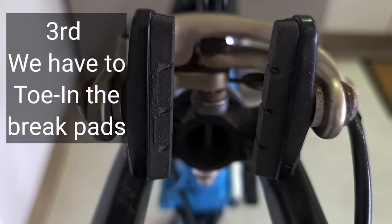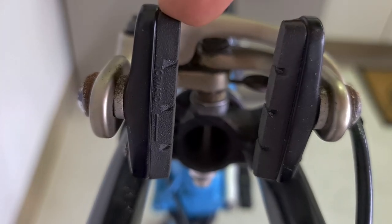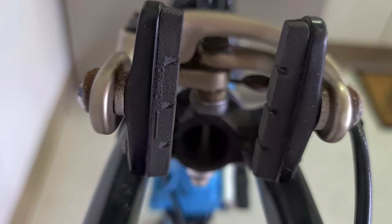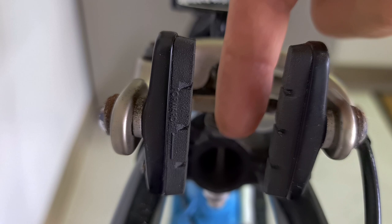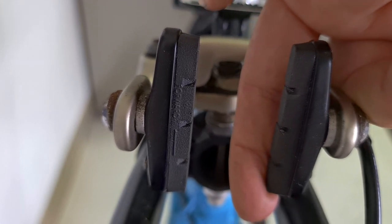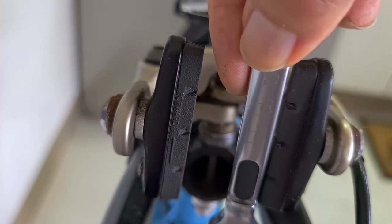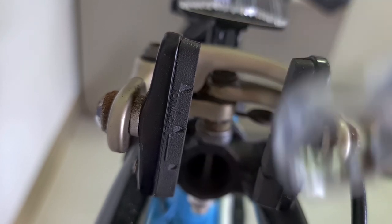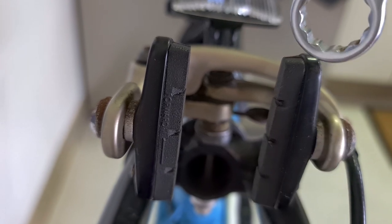For the third thing we can do: check if the brakes are even, because we have to toe them. The front part has to touch before the rear part. This part here is shorter than this one, so that could be causing the problem — actually, it should be this way.